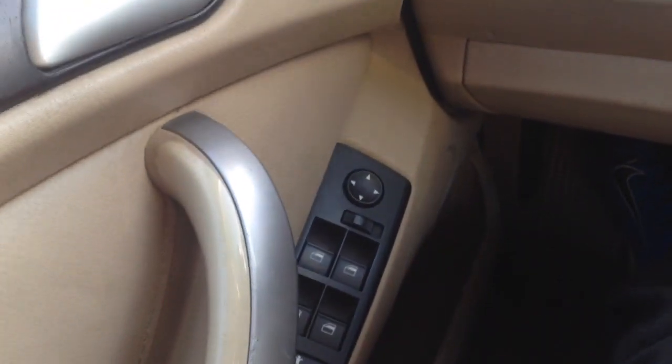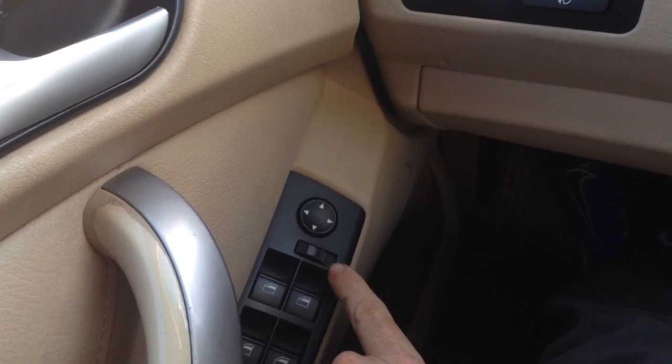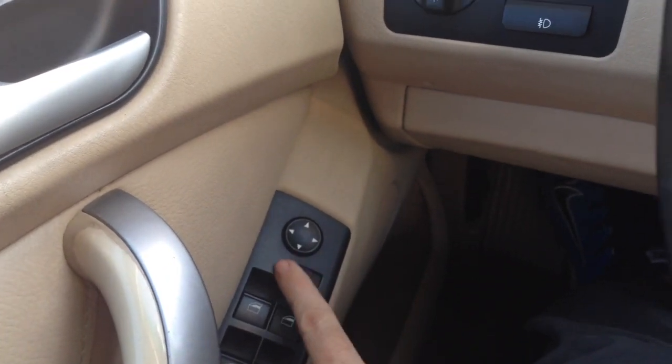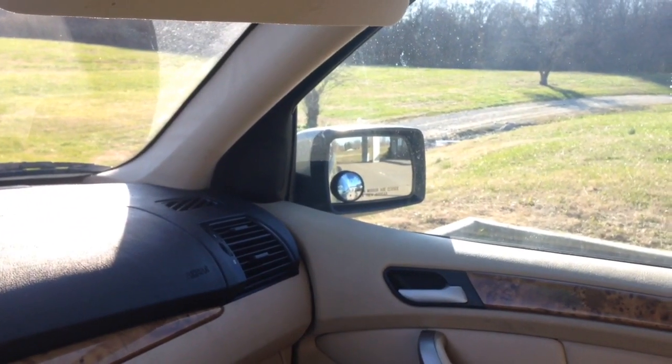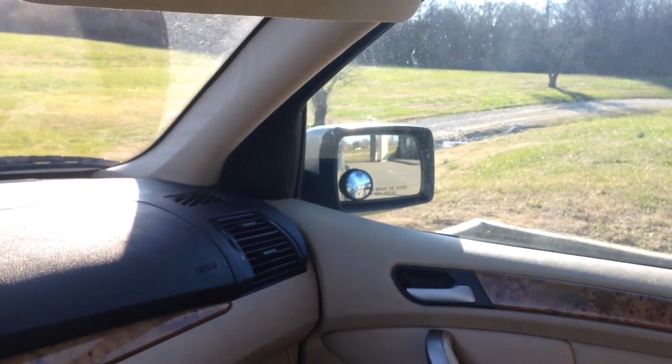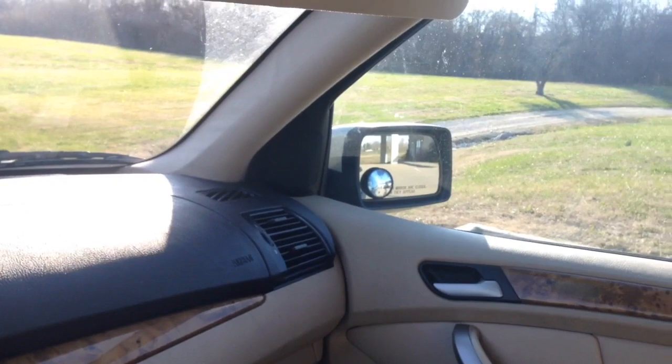So I just figured out that over here on the window switch and the mirror switch, it only does it when the mirror switch is to the left to the driver. So if you flip it to the side like that and go back in and put it in reverse, it doesn't do it. A really simple trick for a really big problem.